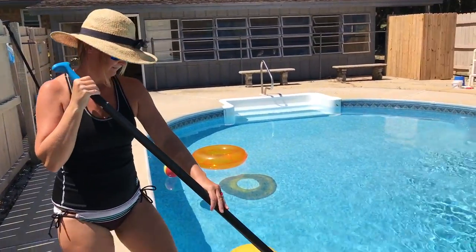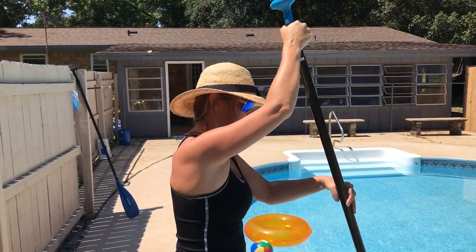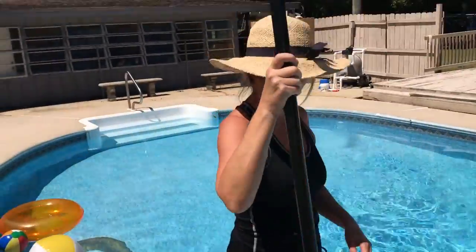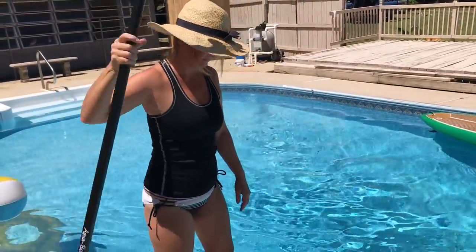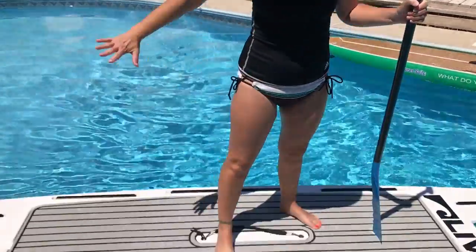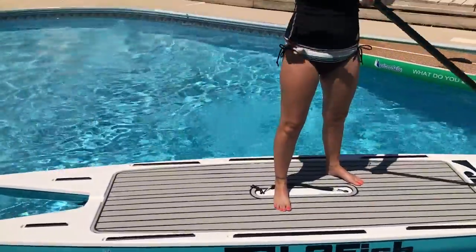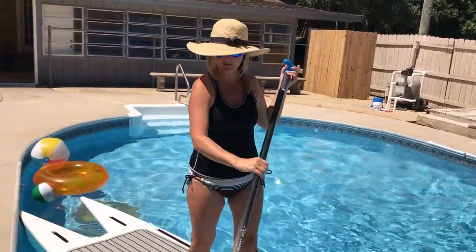We're going to try to do this and not get wet because we've got work to do in the office. Teresa is going to show you the stability — and as you can imagine, it's pretty stable. She just stepped right off into the deep end of the pool. When we were fishing, one thing I noticed was that it tracks really well. That's how you use the paddle.